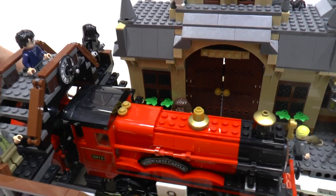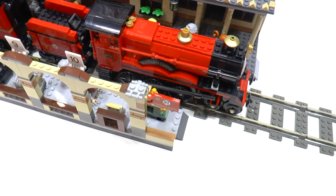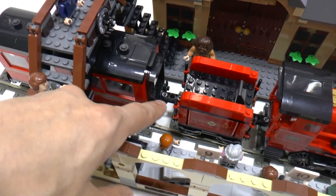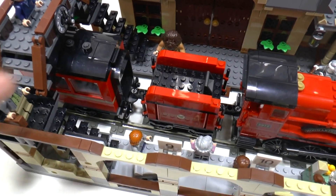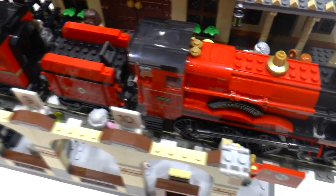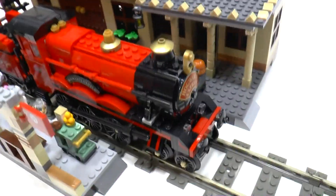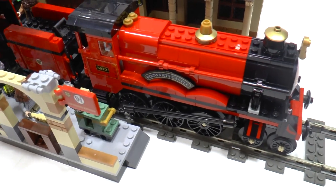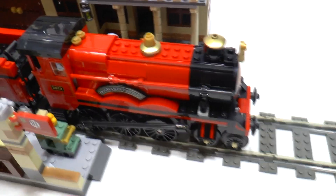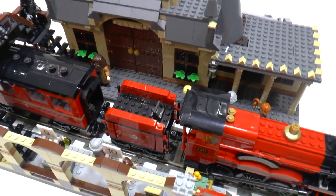I have many LEGO trains. I don't like the Hogwarts Express because of the coupler — a lift arm is used as a coupler, and there are many small bad things in this set. But I like steam engines, so I bought it. Maybe in the future I will rebuild it into something else.